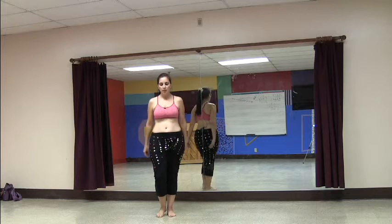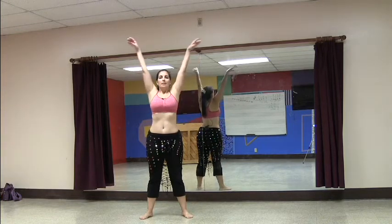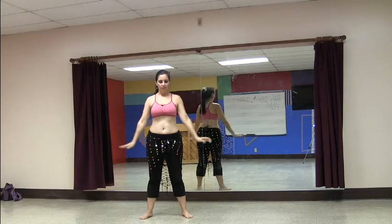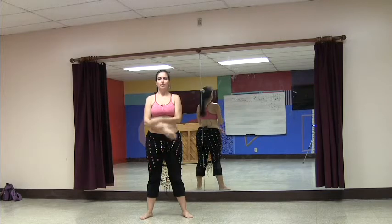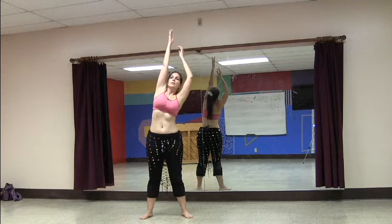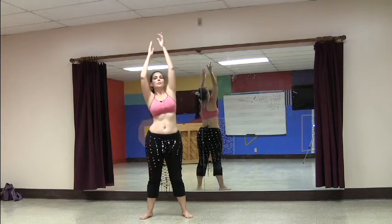We're going to start out in a nice wide stance with an opening breathing sequence. We're going to inhale up, making sure that we move those shoulder blades and widen that chest and the ribs as we inhale up and come down. We'll go back up and come back down, and a third time we're going to come up and lift through the sides, straight up through the sides, pulling out of the hips, and then come back down.